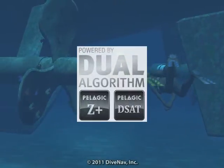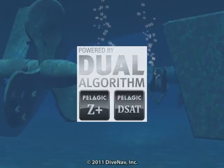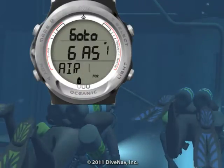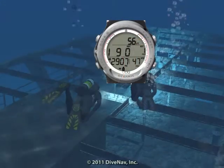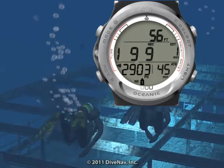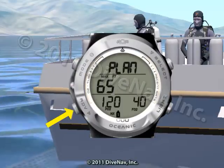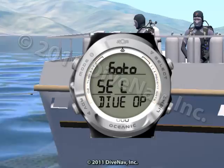The Atom 3.0 features Oceanic's exclusive dual decompression algorithm. It supports three different gas mixtures and includes audible alarms and a four-button interface. The Atom 3.0's large digits make it very easy to monitor critical information during your dive. The four buttons with step-back feature and friendly menus allow you to quickly access and/or program specific parameters.